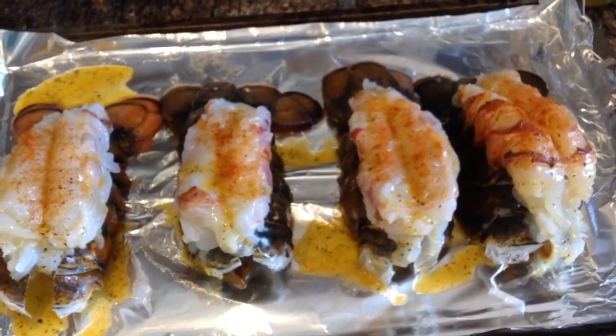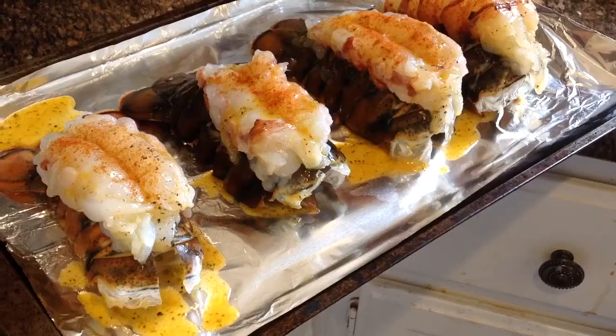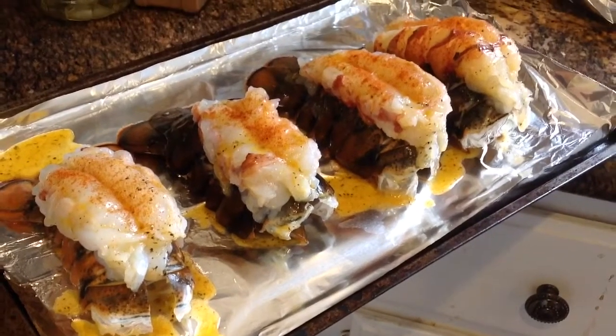Now I'm just waiting for the oven to warm up to 380. Beautiful lobsters ready to be baked.